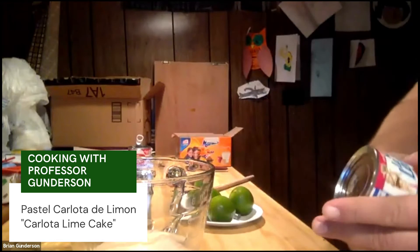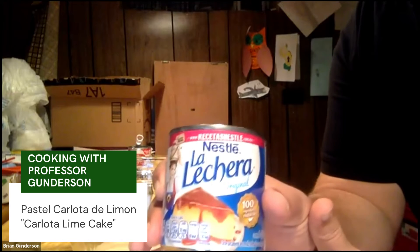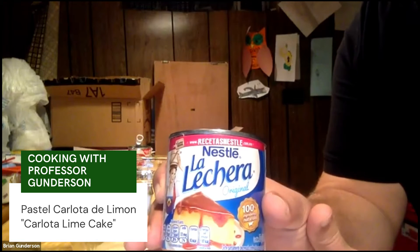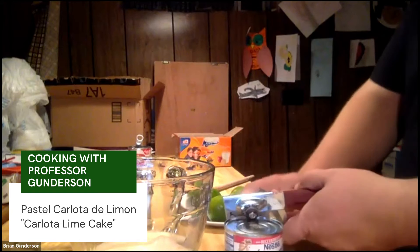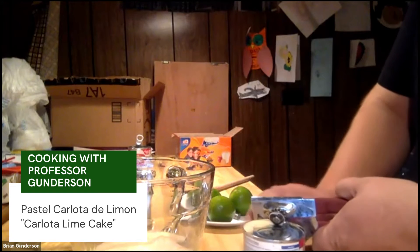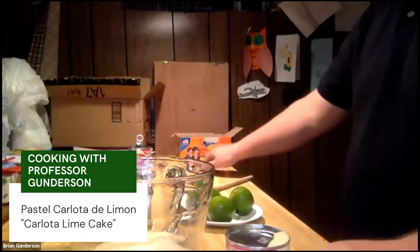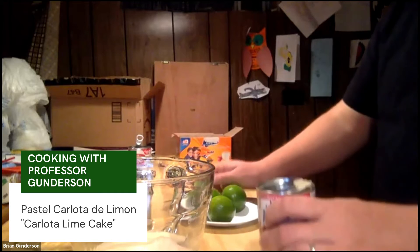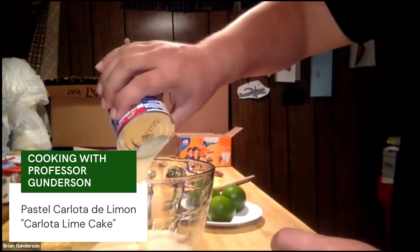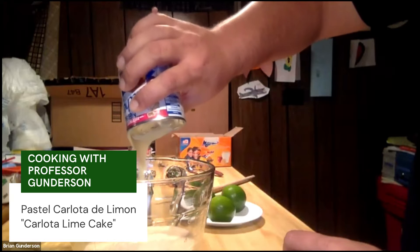The other one — now with this La Lechera, this is very, very sweet, so if you don't like things that are very sweet you might not want to put the whole can in. Just a warning — if you don't have a strong sweet tooth, maybe just put a little bit in. If you do like sweet things, go ahead and dump the whole can into your bowl.